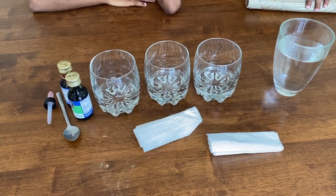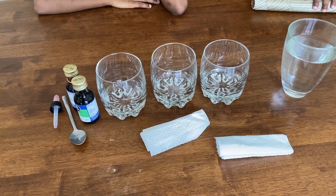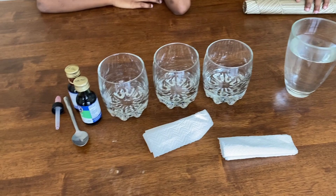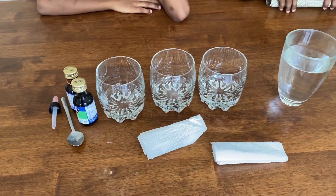For our first experiment, you will need at least three containers, some food coloring, water, and some paper towel. This is the walking rainbow. Jonathan, are you ready to do this experiment? Yes. Okay.